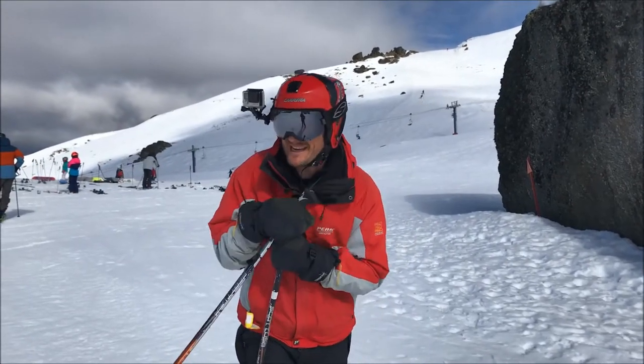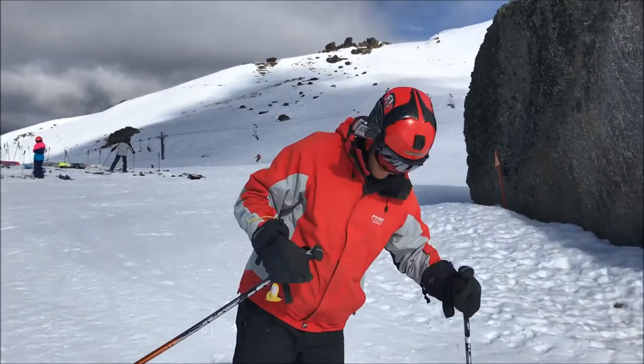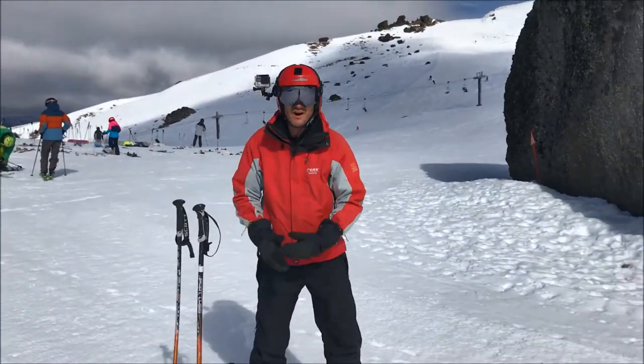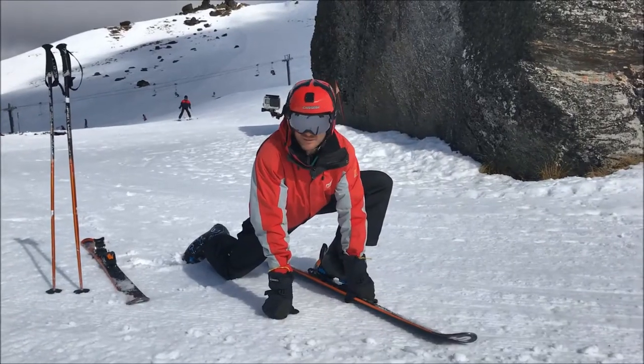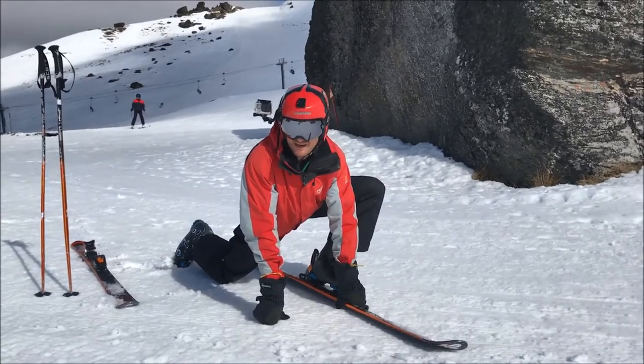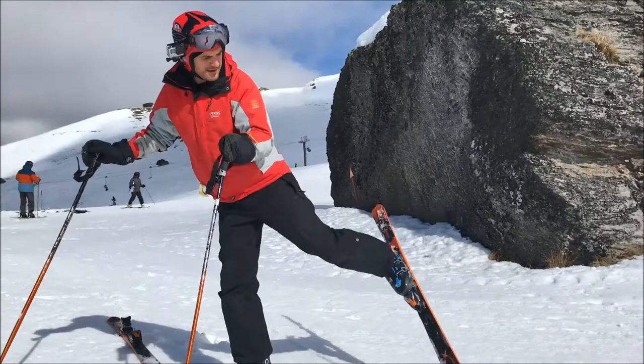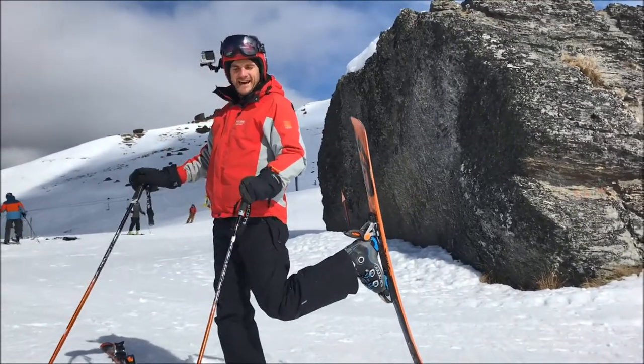The first stretch is working on your hip, because when you're skiing and snowboarding you get really tight in your legs. This is an awesome one to do at lunchtime or before the snow. The best way to do it is to flip around and get into position.